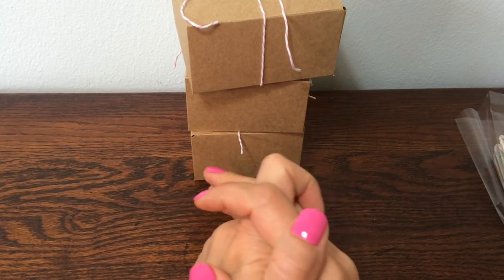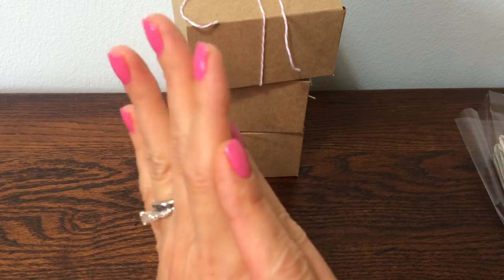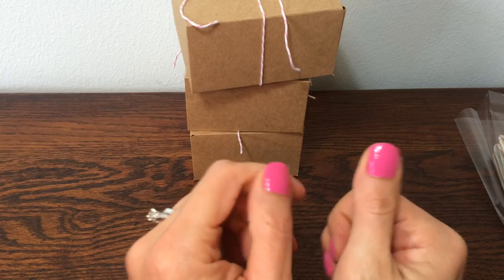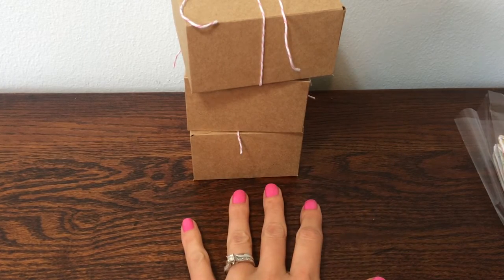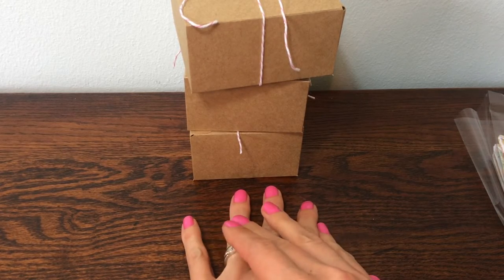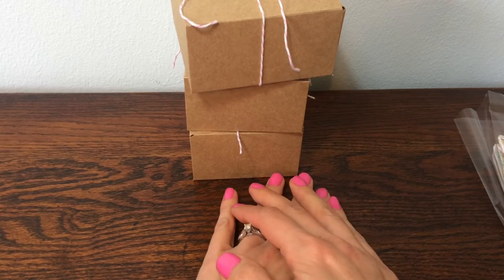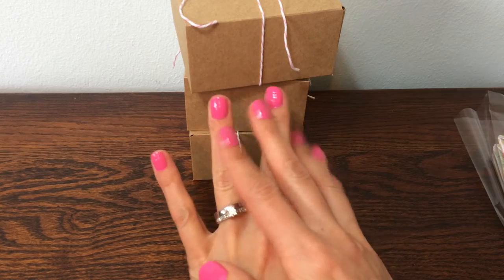Hey everybody, it's Kate. I wanted to upload a video today to share my goodies that I'm exchanging for a swap on Art Attack and Tilda Friends Facebook group. That is ChiTown Tracy's group. The swap is being hosted by Melanie, who is Intelligent Bella here on YouTube. Hi Melanie, thank you so much for hosting. I really appreciate it.